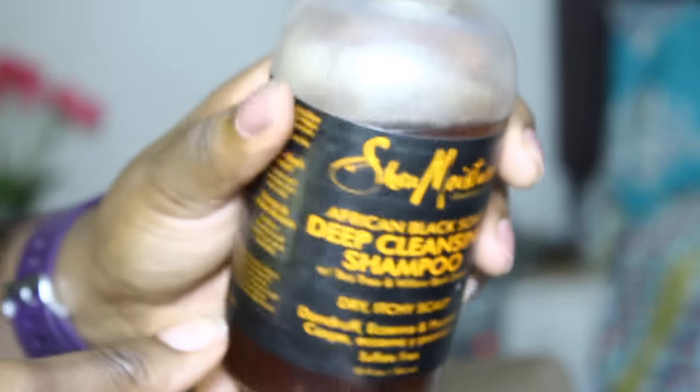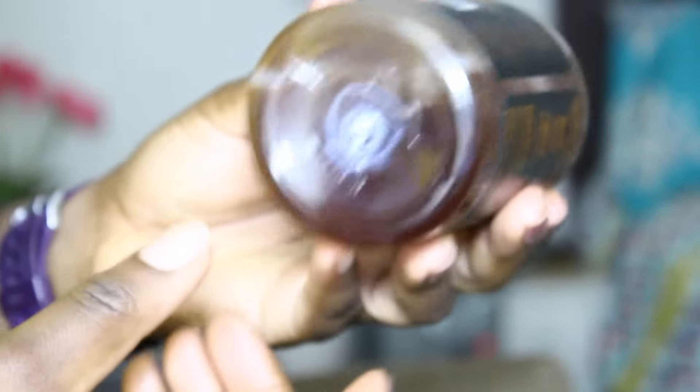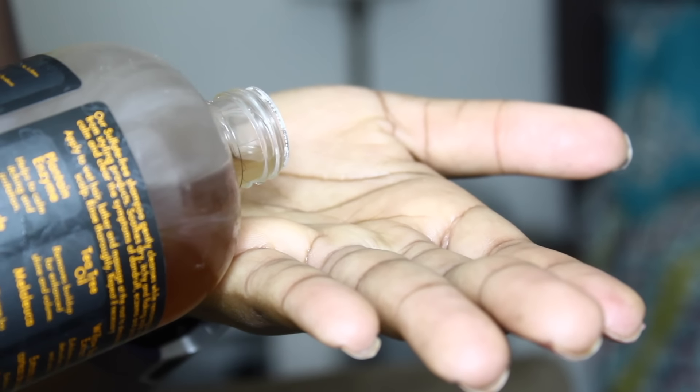It retails for $12.99, so that's how much I bought it for. When I looked at the rest of the ingredients I was really pleased with all of the stuff that's in here that's good for your hair. I picked up this particular product because it said specifically that it was for dry, itchy, flaky scalp, dandruff, eczema, and psoriasis — totally what I personally need — and it has the tea tree and willow bark.